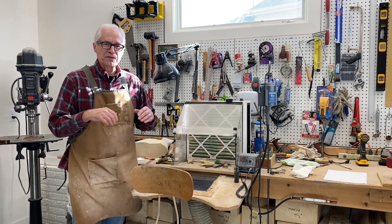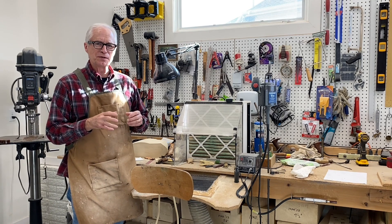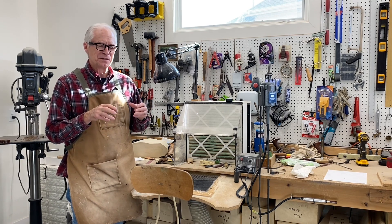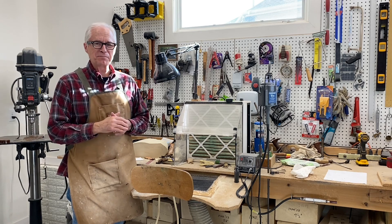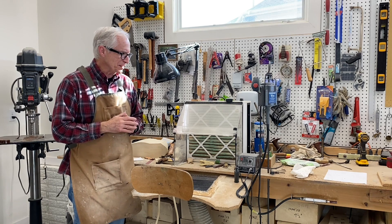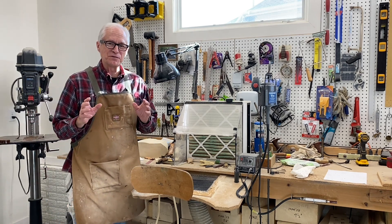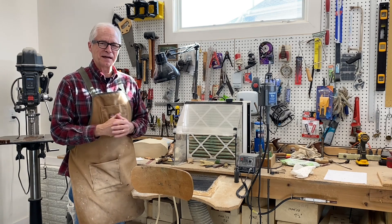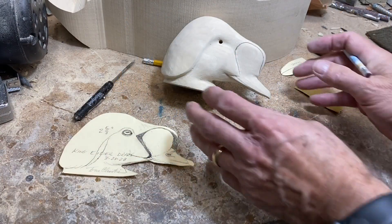Welcome to session three of carving a drake king eider's head. Today we'll do details on the bill and take you step by step through that. If you haven't hit the subscribe button please do that if you value the content — it helps me out and you'll get notification of new content as I continue to add. So let's get busy on detailing the bill.